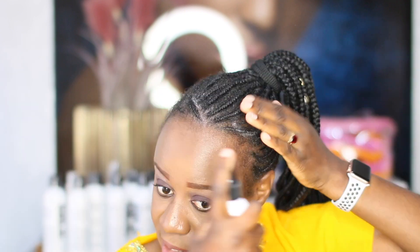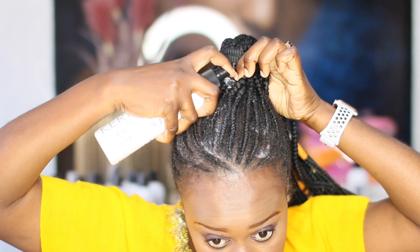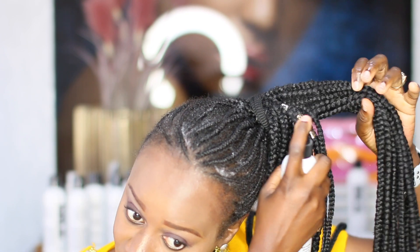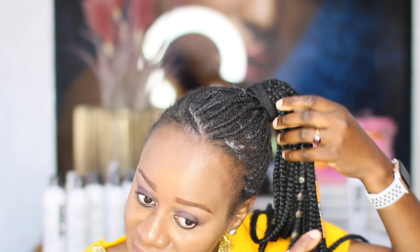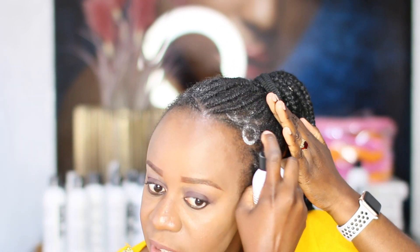Don't mind the white residue — it disappears almost after two minutes. I also put it in the middle and wrap it in. I don't remove my hair tie — I'm too lazy to do that. I also spritz it on the extensions so the hair can be moisturized through them. Then I rub it in and make sure my edges are also slightly wet, because I'll be neatening them up with edge control.